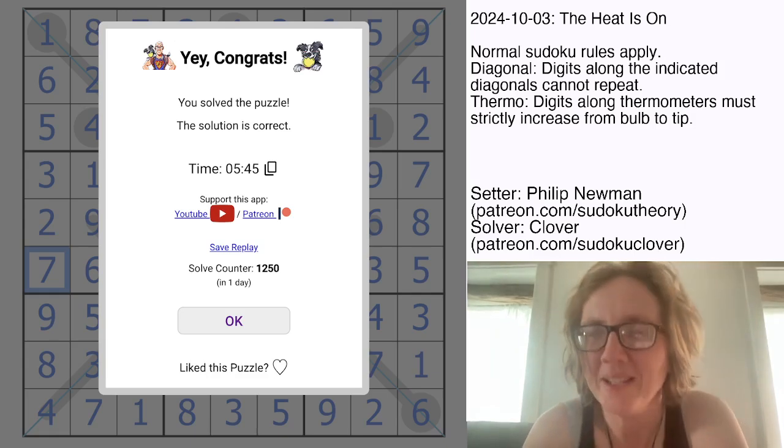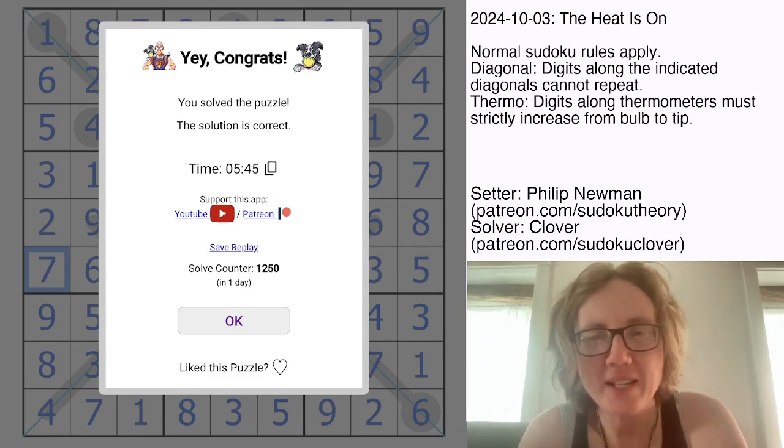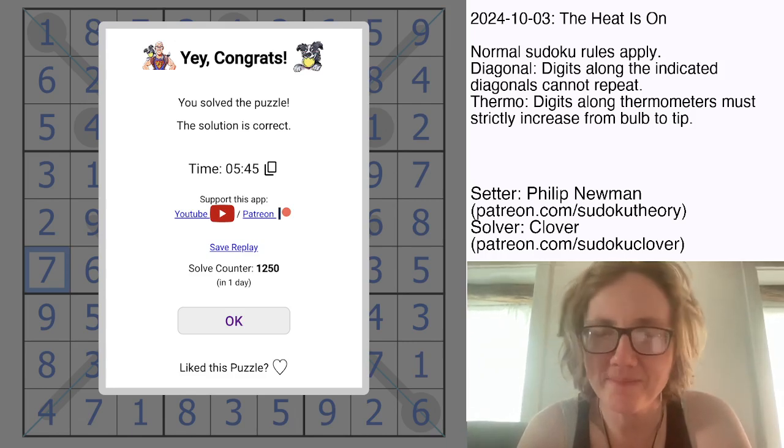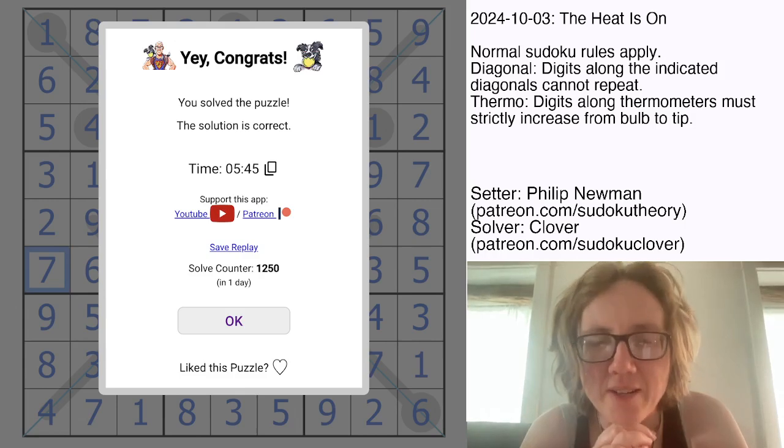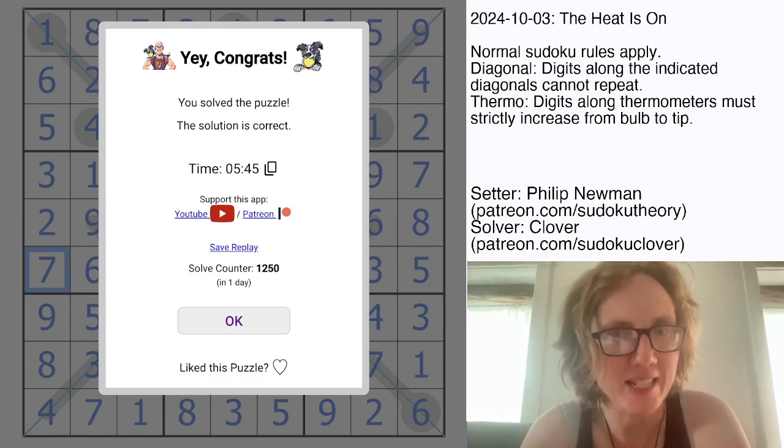I did enjoy it, though. If you also enjoyed it and want to check it out yourself, the link to solve is in the description below this video. I hope you enjoyed the video and the puzzle, and have a fantastic rest of your day. I will catch you again in three days.